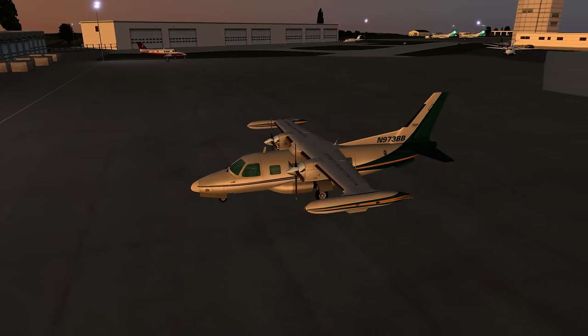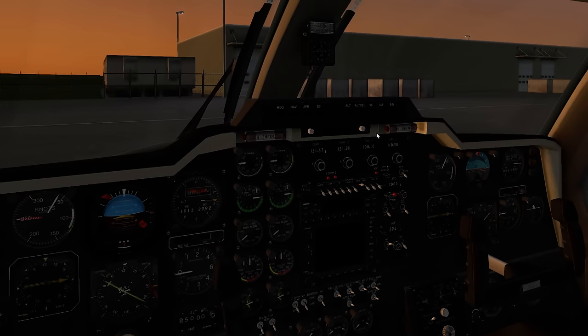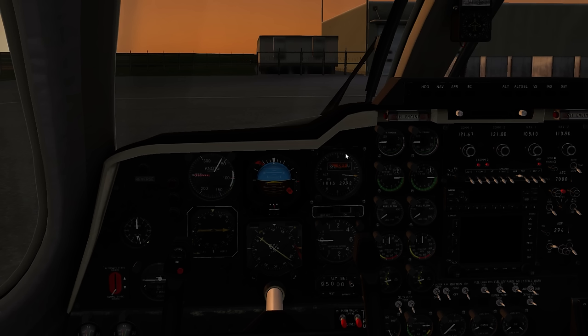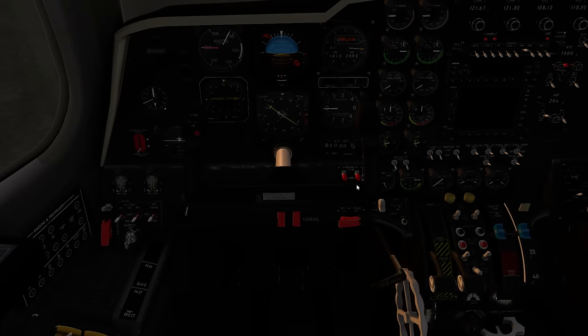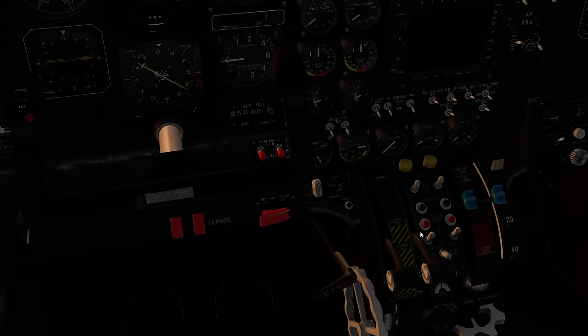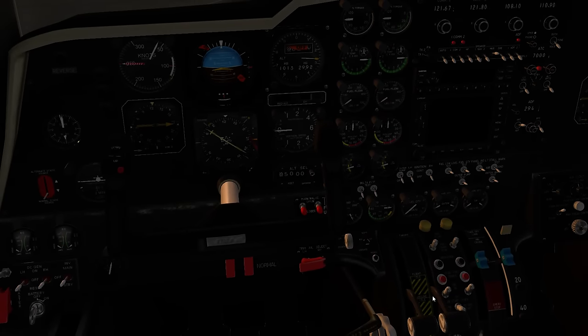For now we're in the Mitsubishi and we'll get it started up and fly towards Guernsey. I've looked at the tutorial manual very briefly just to get it started — I don't think I'm ever likely to get into a real MU-2 as they're very rare in Europe. Turbo props are quite challenging in most sims. This model has a reverse light added to show when the thrust levers are working in the beta range, which is quite useful. It tells us when the joystick lever is in that range or when it's changed over into the flight range.